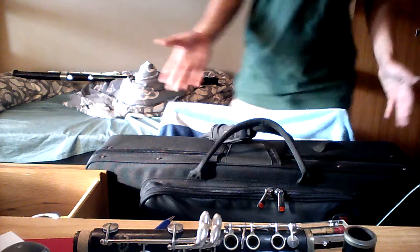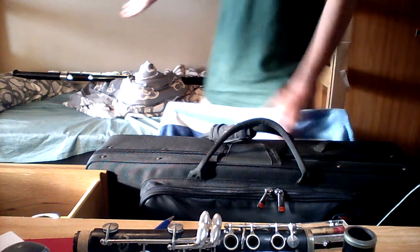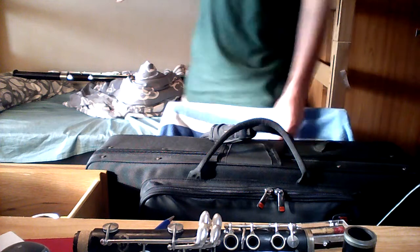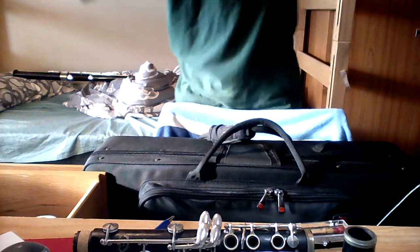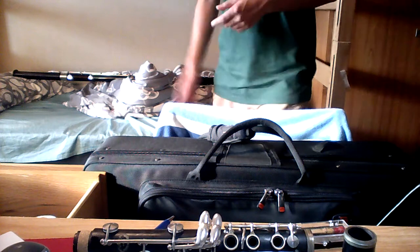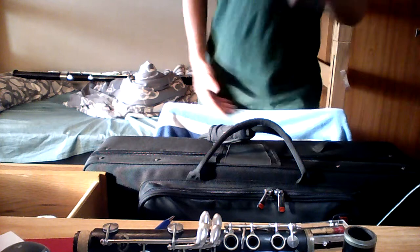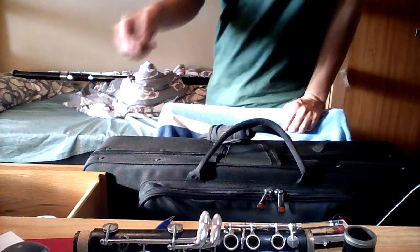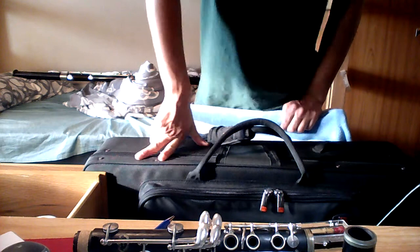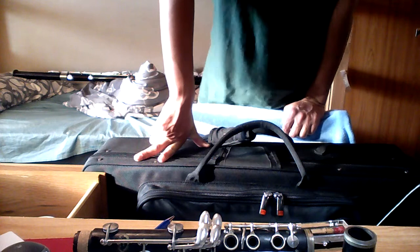Thanks for watching my video. I hope one of you fine folks brings this baby home — it's looking for a good home right now. I'm not really giving it what it needs, which is play time, because I play clarinet, not bassoon. So if one of you folks is a bassoon player wanting to learn, relearn, or want a practice instrument, this thing is for you. Get it now, get it today, get it while it's still cheap. Thanks for watching and I hope you have a wonderful day.